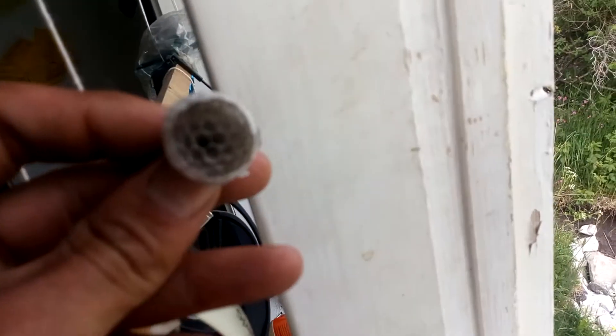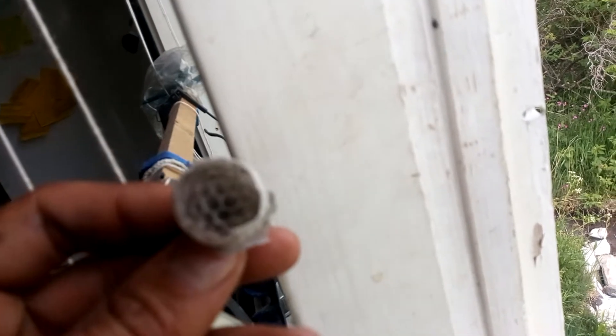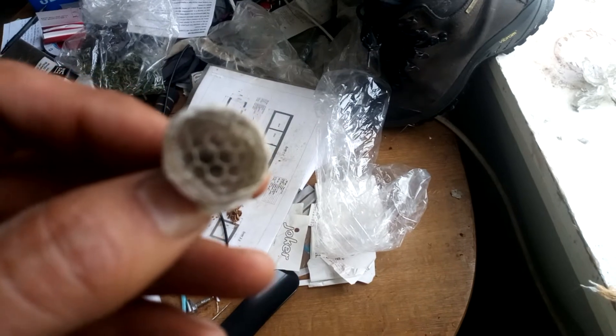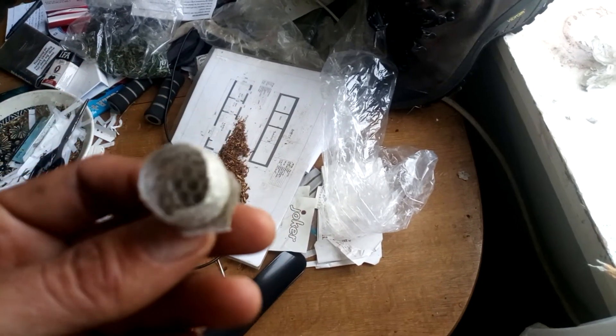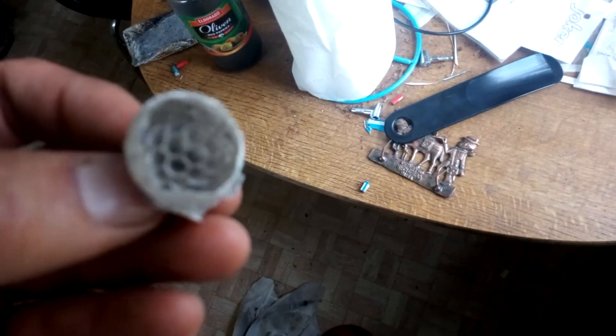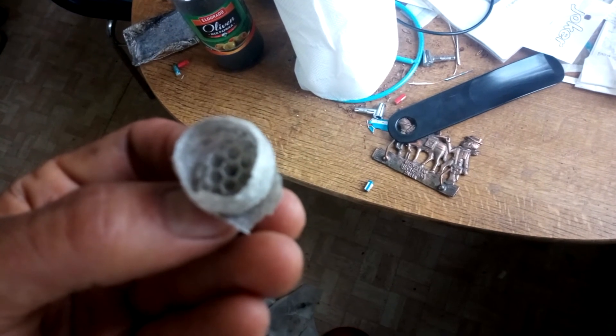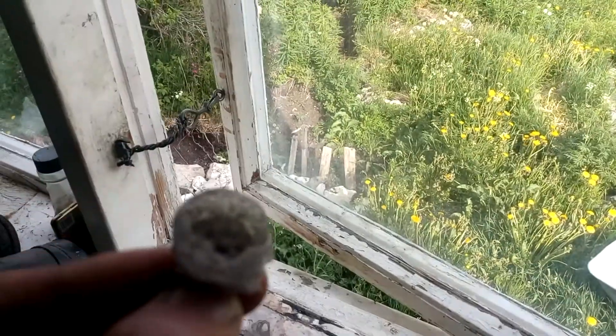Why is this cool thing not getting a good focus? That's a bit annoying. I guess you see it. It's not that cool, but yeah. How annoying that this doesn't really want to get into focus. Oh well, that's the things that can happen. Thought it was cool, so I filmed it for you guys.